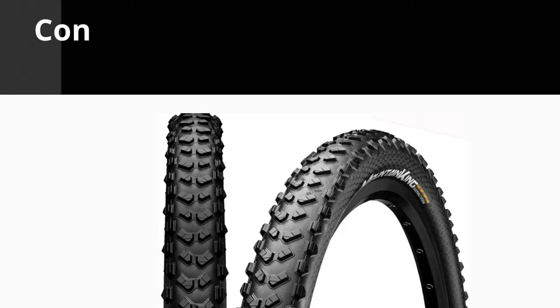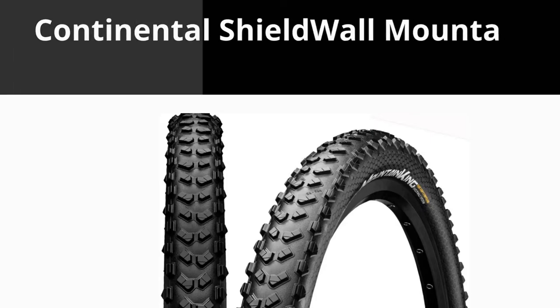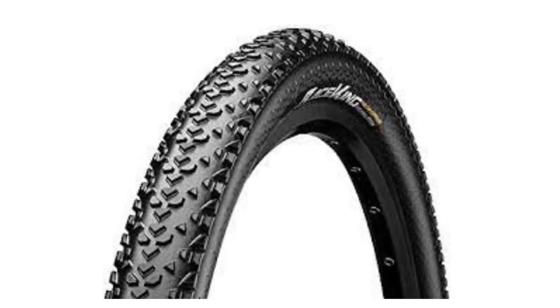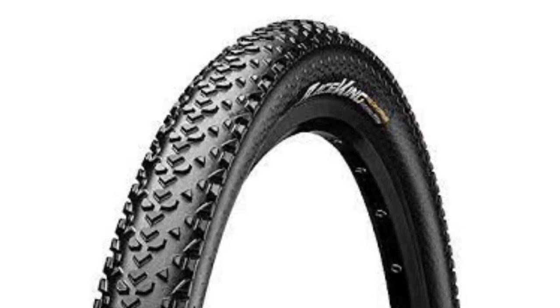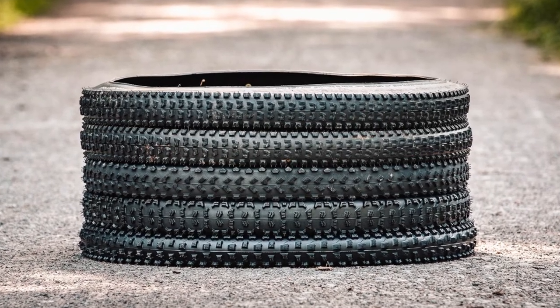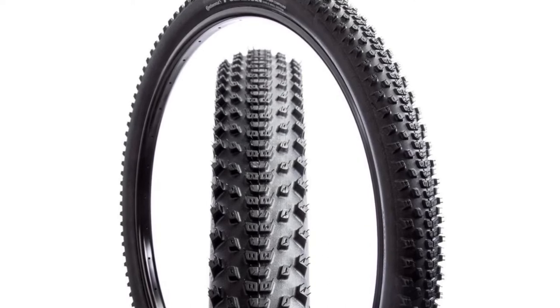Hi. In this video, we will be talking about the Continental Shield Wall Mountain Bike Tire. In case your mountain bike has tires that are worn out, it is the ideal time to replace them with the Continental Shield Wall Tire. This tire is ideal for people who compete in races or if they are into off-road cycling.